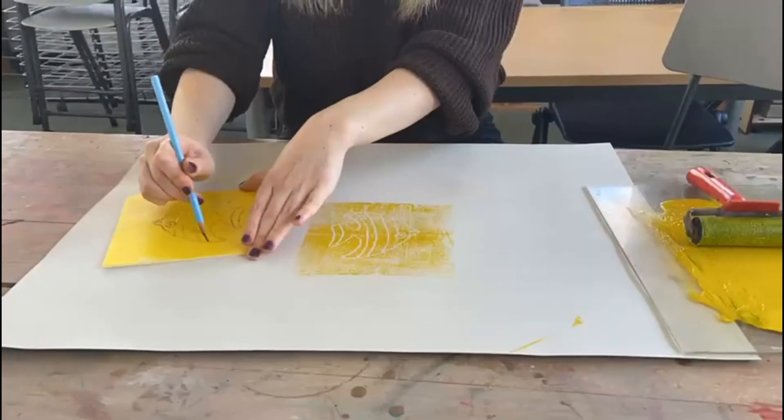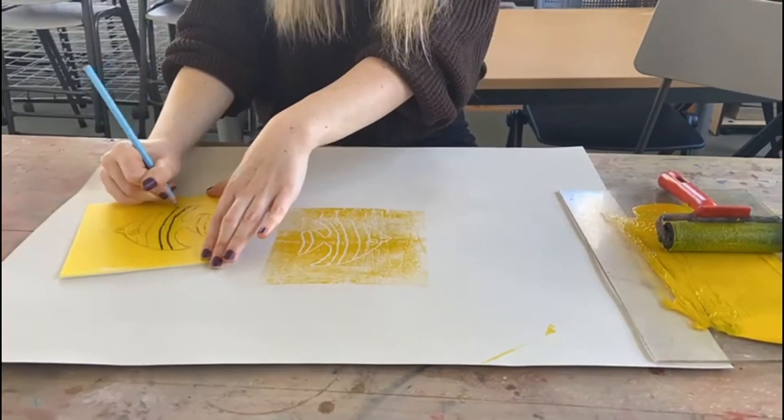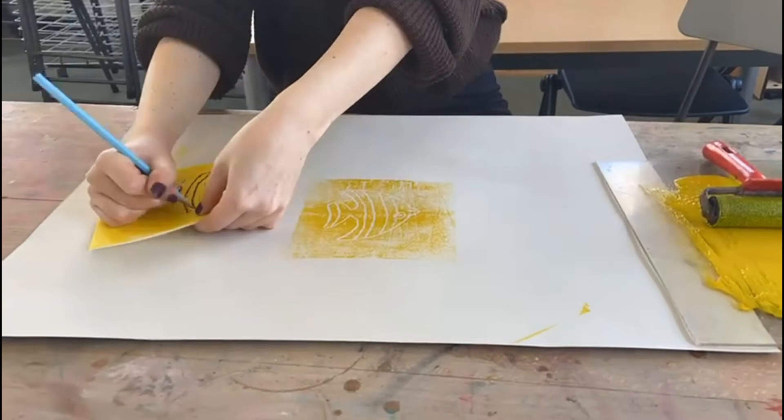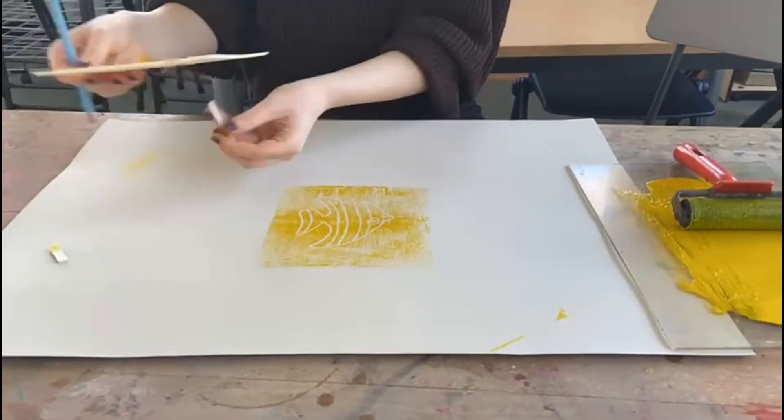For a challenge, you may want to add some extra details to your piece by pressing really firmly with your pencil to cut out certain parts of the foam, or just add some simple indented details.